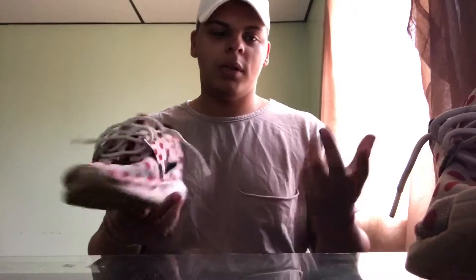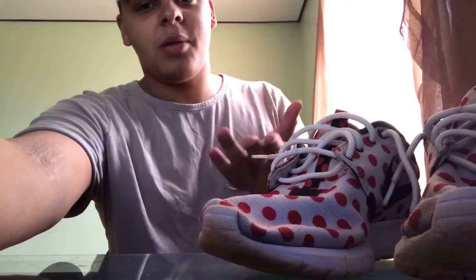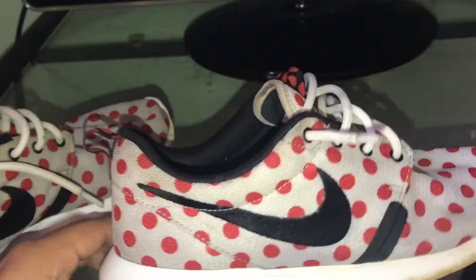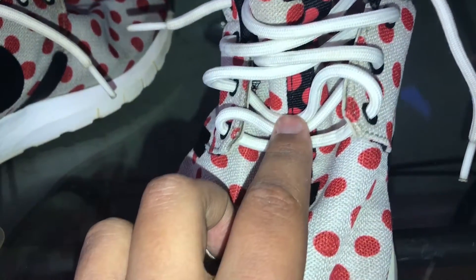I guess you could buy the Rejuvenator and their new laundry detergent — you can put it in the washer and it'll clean it all the way through. I'm going to give you guys a close-up with the flash on. As you can see, they look a little bit whiter. This one I did previously so the toe box is definitely more white. The laces look really white.